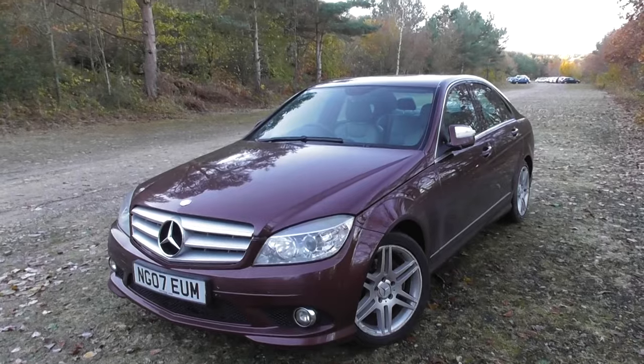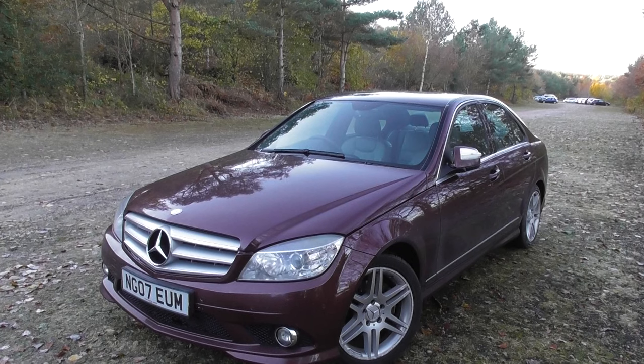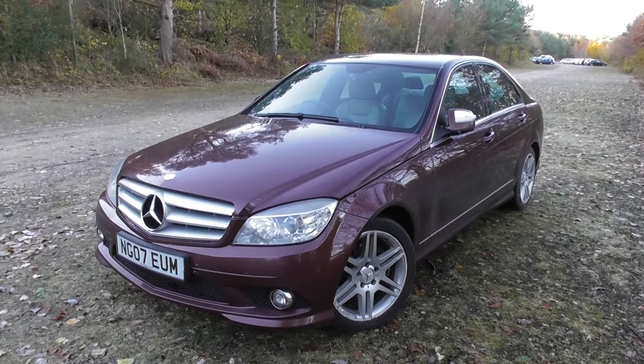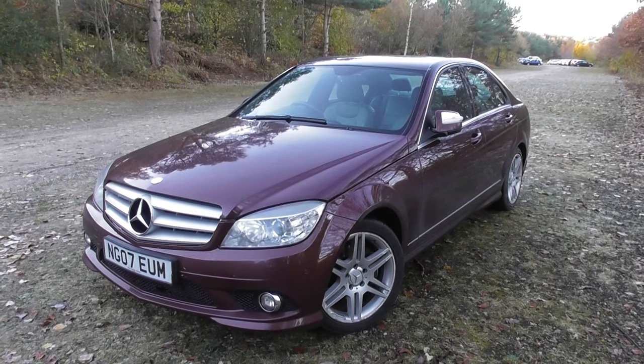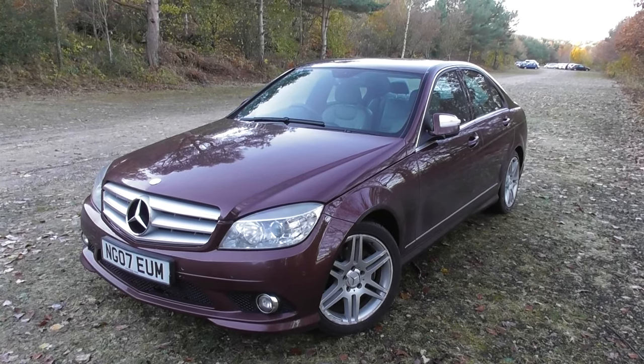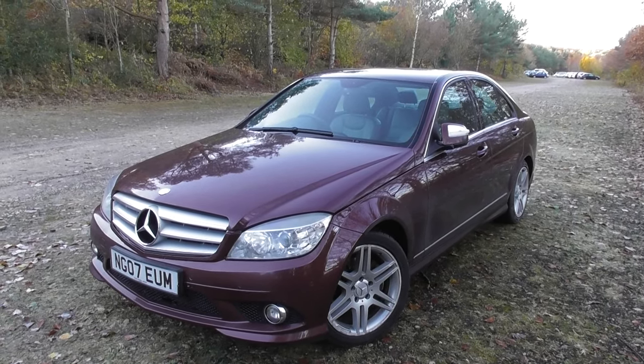So yeah, that's the automatic function for the wing mirrors to fold in when you lock and unlock the vehicle. Thanks for watching. If you need any more Mercedes W204 guides, we have plenty — just visit us at www.diagnostic-world.com. Thanks for watching.